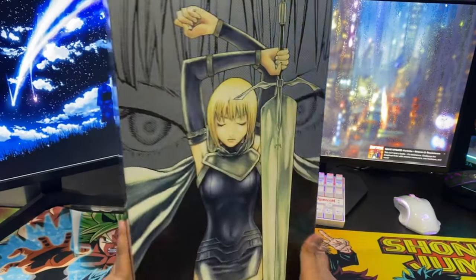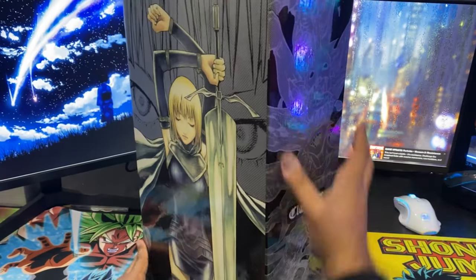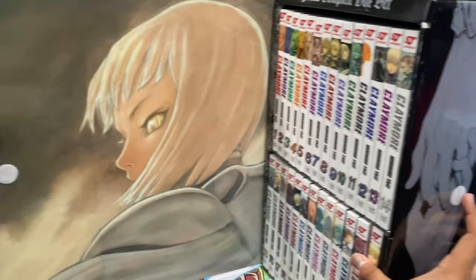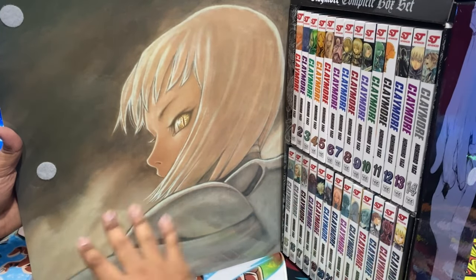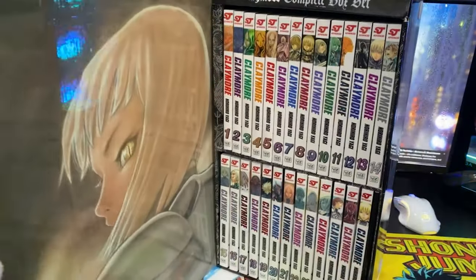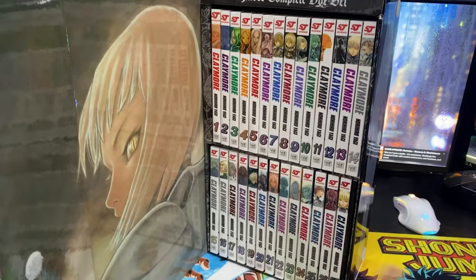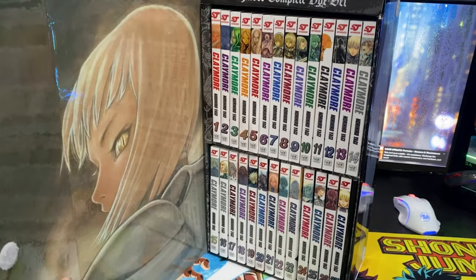Always have to give a moment of pause because that plastic is always so loud. This one is like the Bleach box set where it opens from the side. Box sets that have more volumes in them seem to be like that. When we open it up, we get this full picture and all the manga on the inside. It's a very sturdy box set — 27 volumes, complete, everything comes with it.